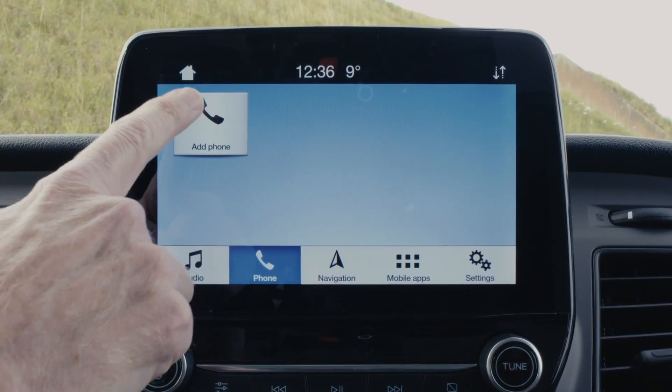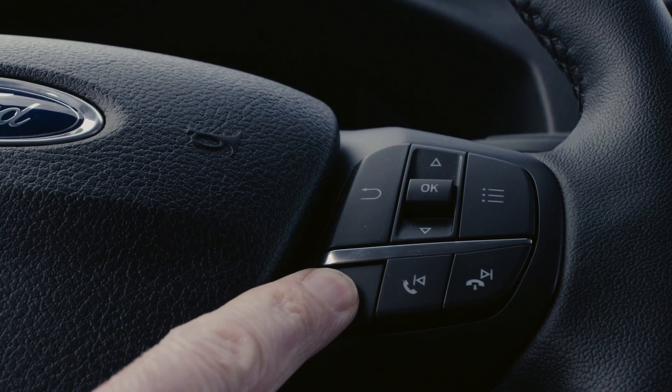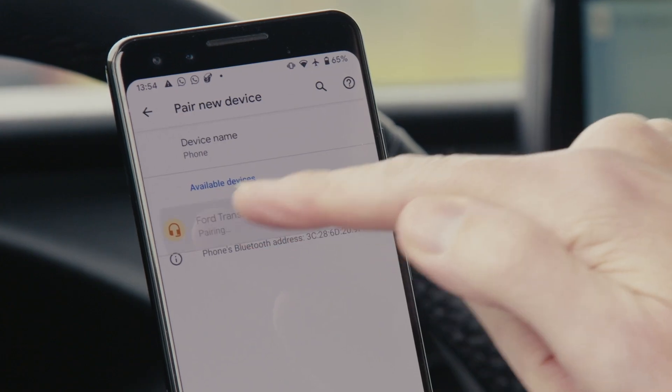Then press phone, then add phone on your Sync3 screen. Alternatively, you can use voice control to instruct your Sync3 to pair phone.